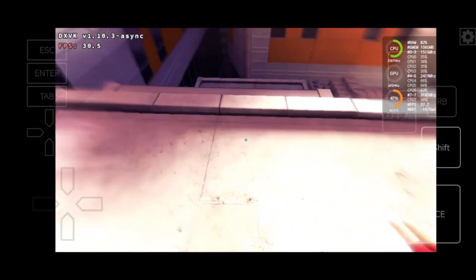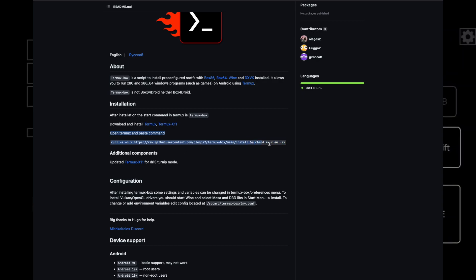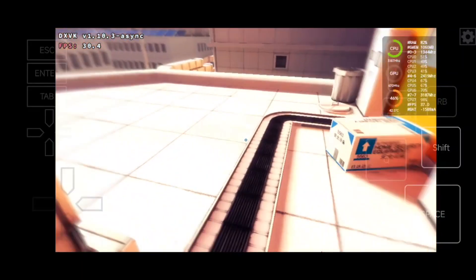But ThermoxBox is basically just a one-script installation — it isn't that much harder. So I will show you how much better ThermoxBox performs in Mirror's Edge.